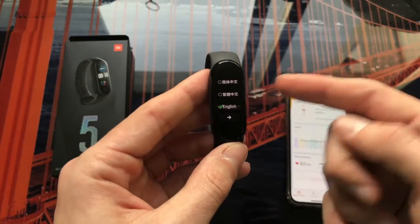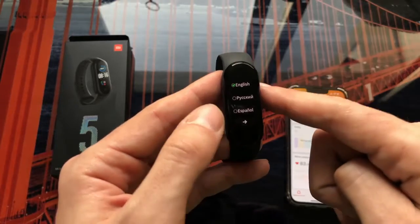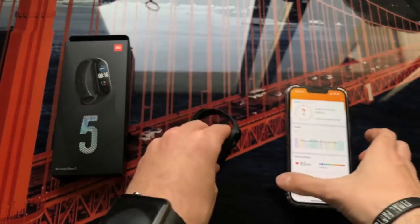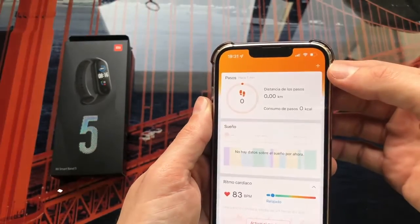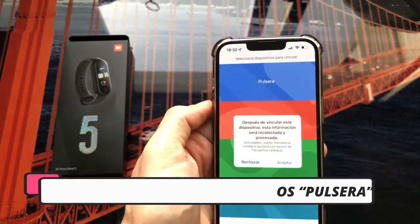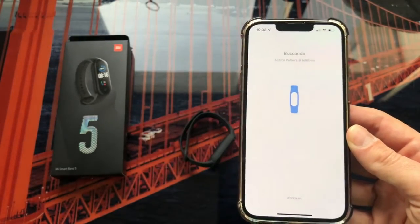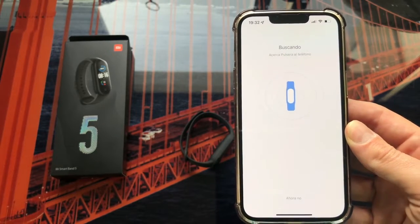Once we have created the account and are on the main page, we have to link the bracelet. First, I like to set the language directly on the bracelet — in my case Spanish. Swipe up, tap the arrow, and select 'Link.' We leave it there. Back on the phone, tap the plus icon, select 'Bracelet,' accept, and as you can see it starts directly searching for the bracelet. We let it run and in a little while it will find it.